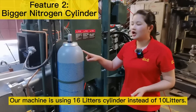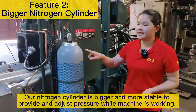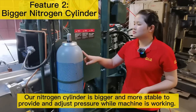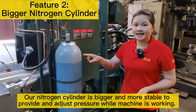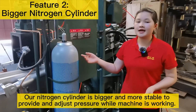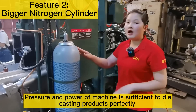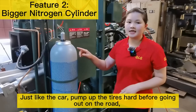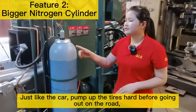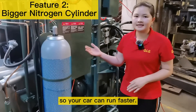Feature 2: Bigger Nitrogen Cylinder. Our machine uses a 16-liter cylinder instead of a 10-liter one. Our nitrogen cylinder is bigger and more stable to provide and adjust pressure while the machine is working. Pressure and power of the machine is sufficient to die cast products perfectly. Just like a car — pump up the tires hard before going out on the road, so your car can run faster.